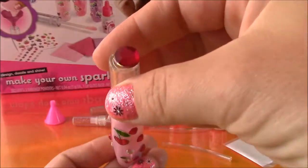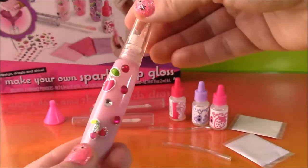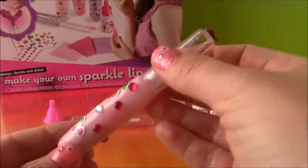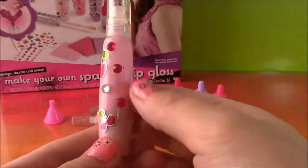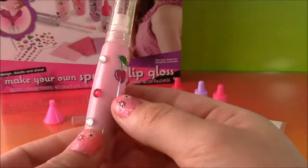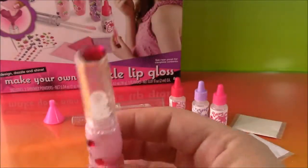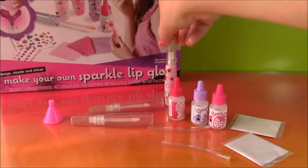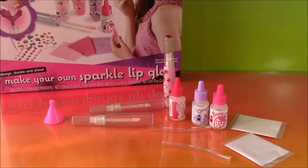So our first lip gloss is complete. I did the cherry and I decorated it with all these cute rhinestones and stickers. So what do you say we repeat what we just did and make the grape and berry flavor — let's do it.